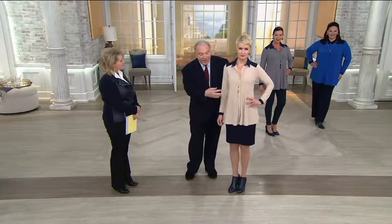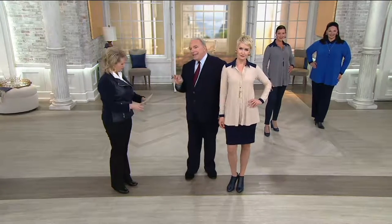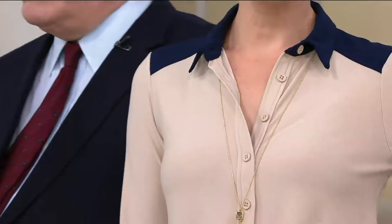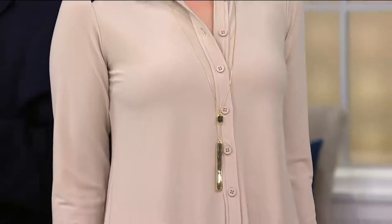A lot of women find beiges tricky — if they're too yellow, they're not good; if they're too pink, some women can't wear them. So with the navy trim, that solves all those problems. You have navy around the face.